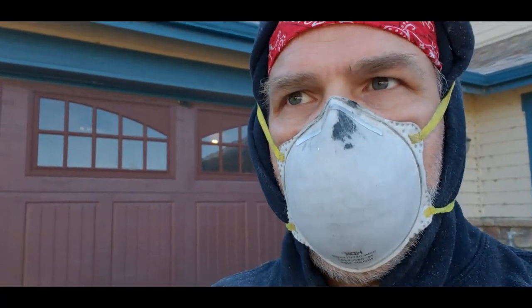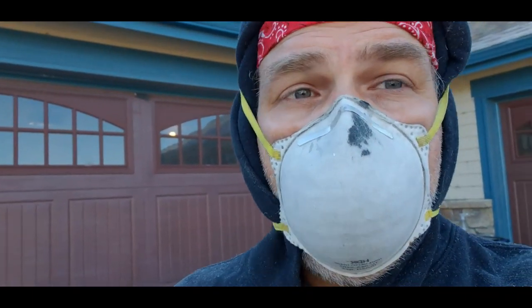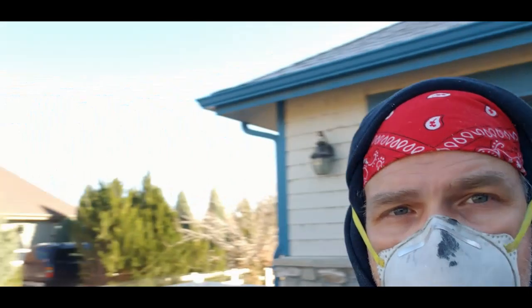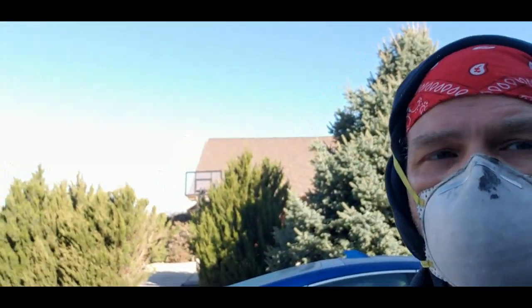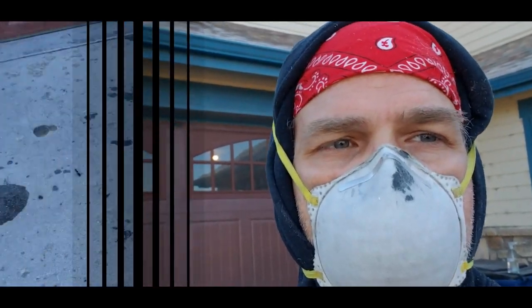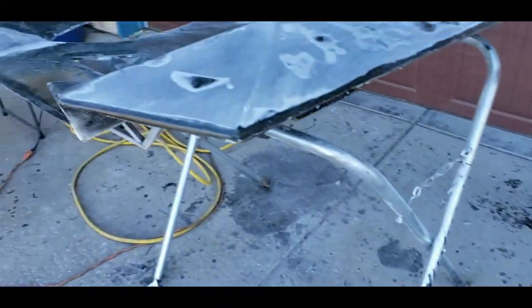Hey everybody, you can see I'm wearing this again — you know what that means. We've got quite a few things to show you this week. It's a little chilly out but still a nice sunny day here in Colorado, so we can get out here and get a little exercise, which is good. Let's take a look at what we're doing.